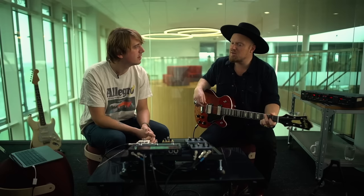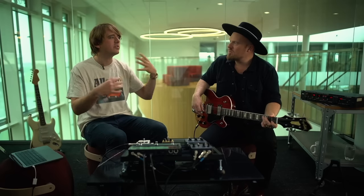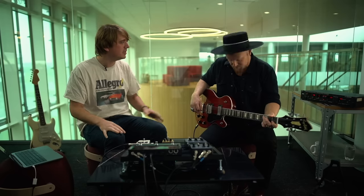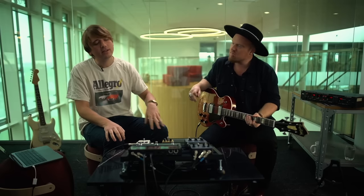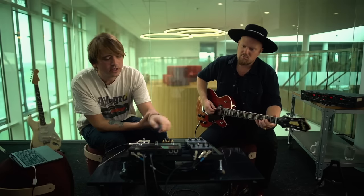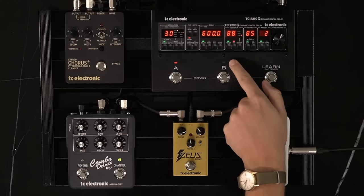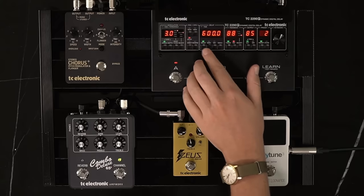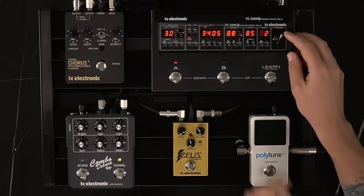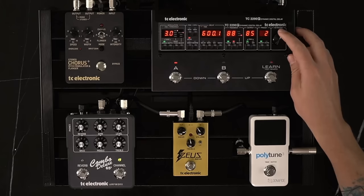What else defines an analog sound? Some of the shimmer and variance in the delay — that happens naturally on old BBD chips. We can synthesize that by changing the speed at which the delay line both writes and reads. Moving over to the delay section, we can set the delay time — a little hack: hold it down for faster steps. Let's go back to around 600 milliseconds, then turn on the modulation.